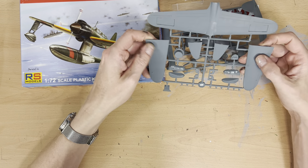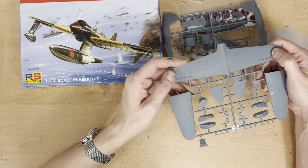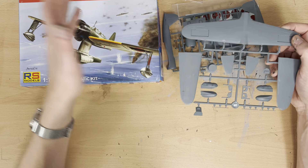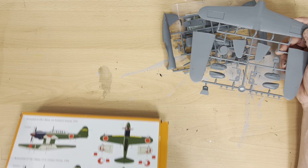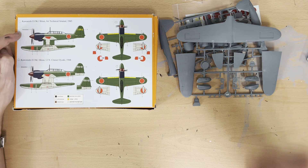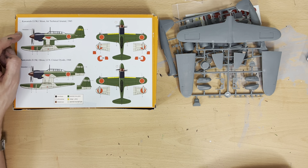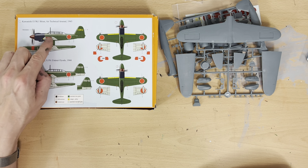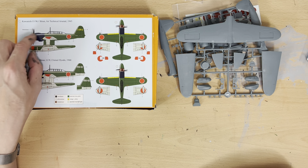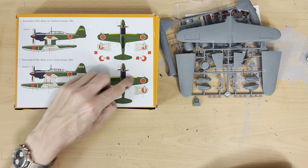These two sprues contain the main central float, which goes together like this, the two crew seats, and pieces which I think are parts of the outer supports for the float. The plastic is quite nice — the detail is there, you can see it, and it's quite fine. It's not in your face. The detail on some of my vintage models is actually too much, I would say.